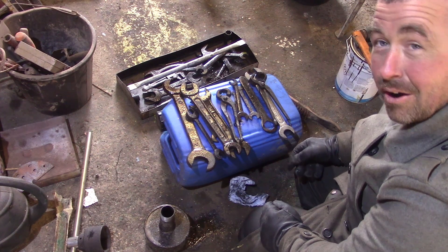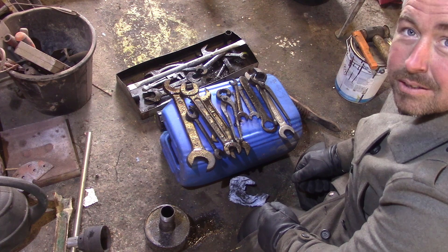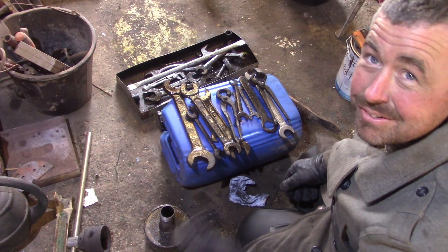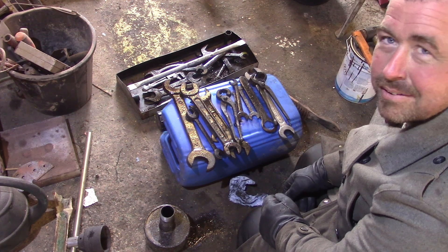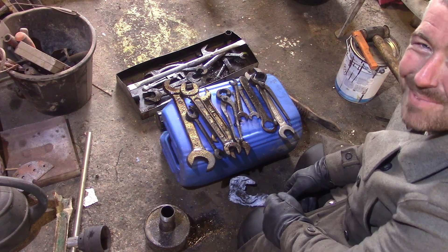Alright, well I hope you enjoyed this. I'm definitely gonna use this method again. And as always, if anyone's got any other suggestions — citric acid, I've never heard of using that before. I like it. Alright, I think that's it. See you later guys, bye bye.